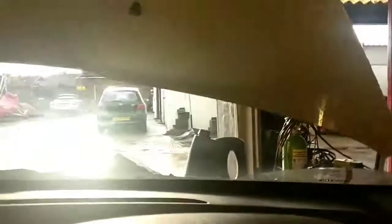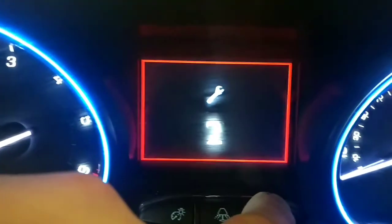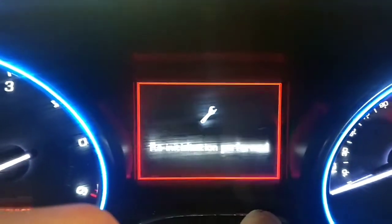So what you're going to do is switch the ignition off, press and hold the button in — so I'm pressing and holding — just turn the ignition on, and a countdown will start. Keep pressing, and when it gets to zero, or minus zero, it'll reset.